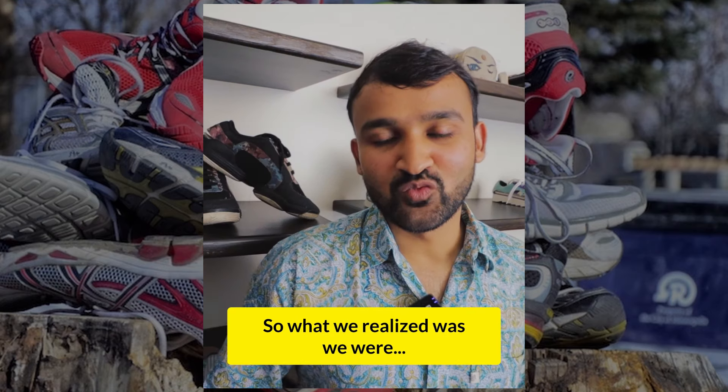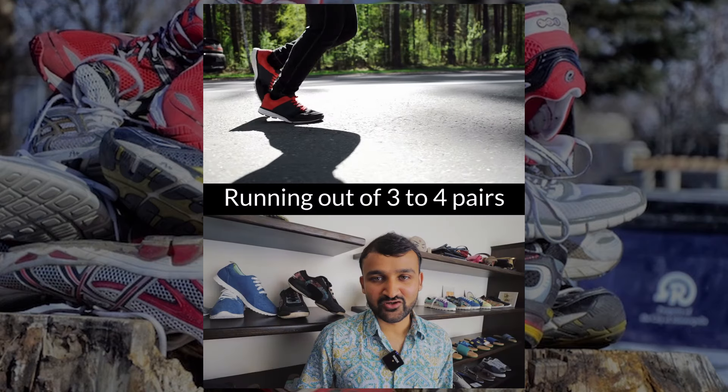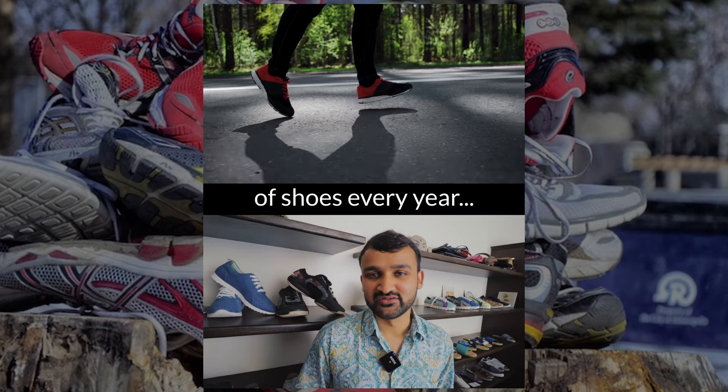Hi, I'm Shreyans. Hi, I'm Ames. And we used to run marathons. What we realized was we were running out of three to four pairs of shoes every year.